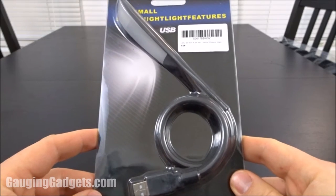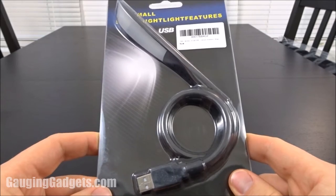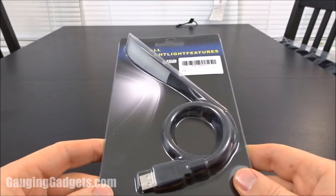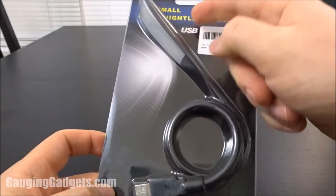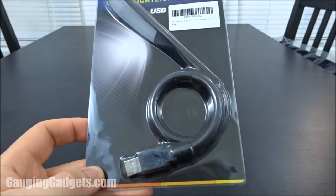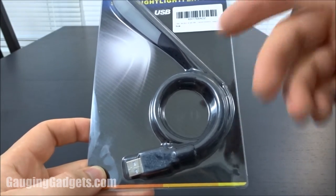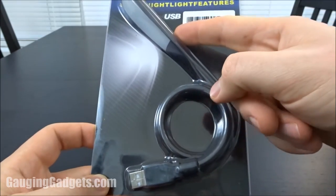Hey guys, welcome to another Gage and Gadgets review video. In this video we have something a little simple — it's a USB reading light from LED Nut. It's just a little LED light with a USB connector that you can plug into any USB device such as a computer, Chromebook, or even a power bank that supplies power, and then you have a little light.